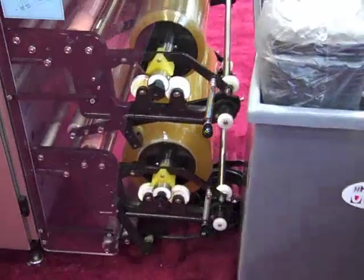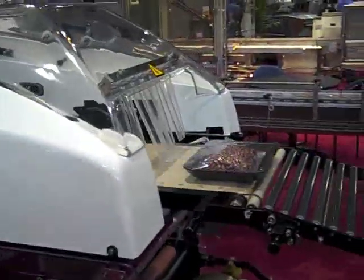It goes in, basically wraps it, and discharges it onto a heat belt to seal the bottom.